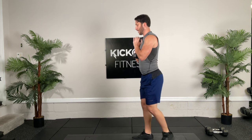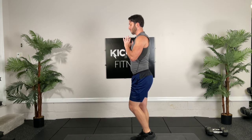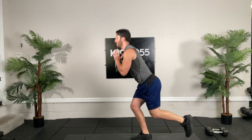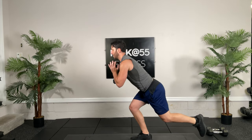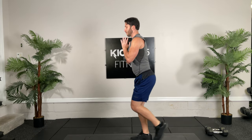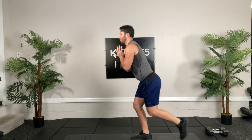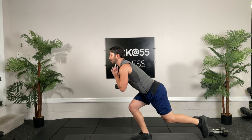And then switch, 30 seconds, ready and go. As you guys can tell, working out with me, I love single leg stuff — unilateral training. Unilateral training actually helps increase your bilateral training. If you do heavier on single leg than you do on double leg, you will improve your double leg. Ten seconds.